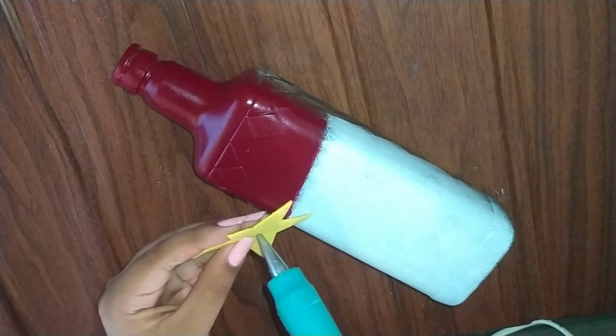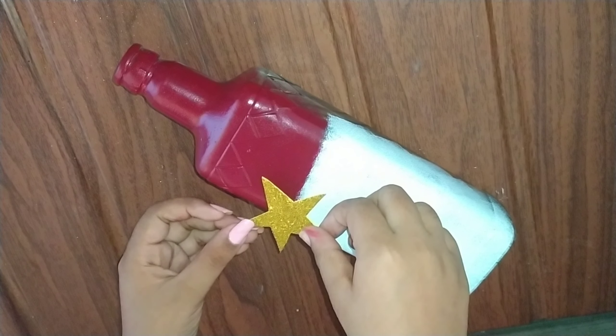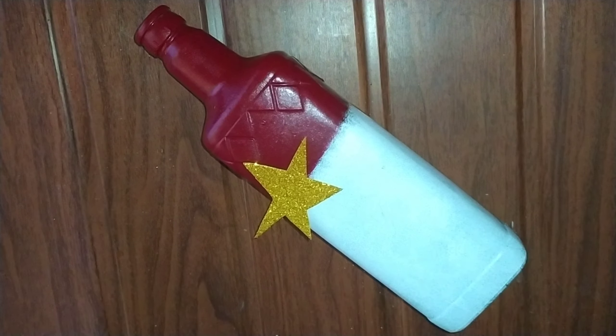This is a glitter paper on the face. I have started in a form of gold. I am going to put this fine and put it on the outer face.